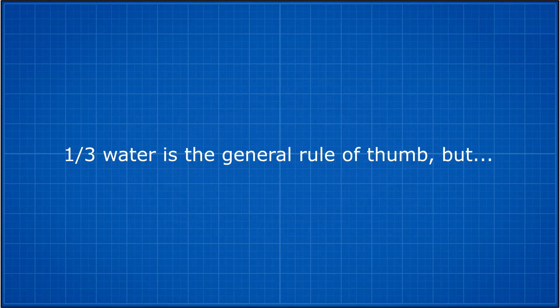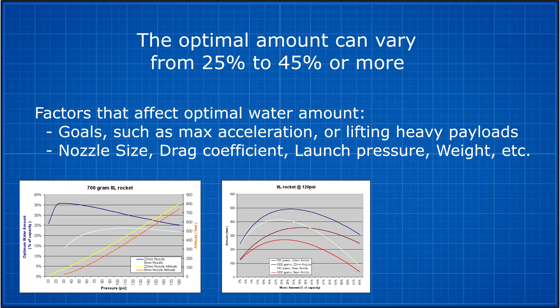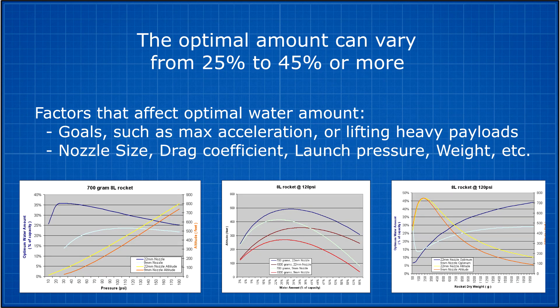While one third is the general rule of thumb, the exact optimal amount can vary from 25 to 45 percent or more depending on what you're trying to achieve, such as maximum acceleration or lifting heavy payloads. For information on how the various factors affect the optimal amount, please visit the link below.